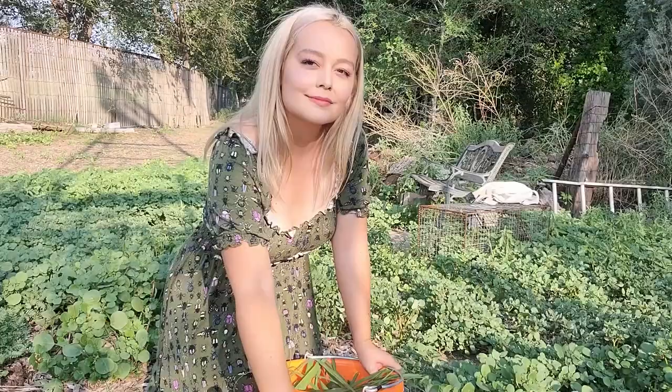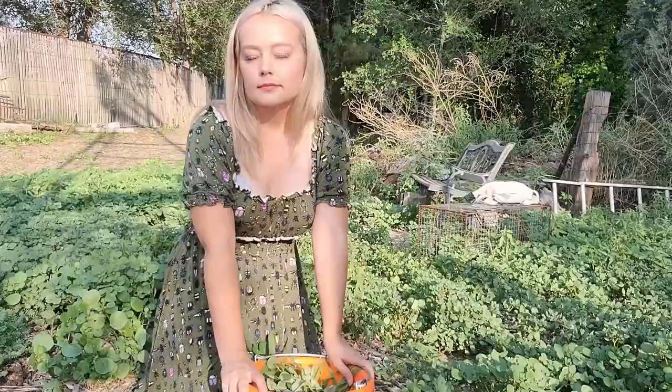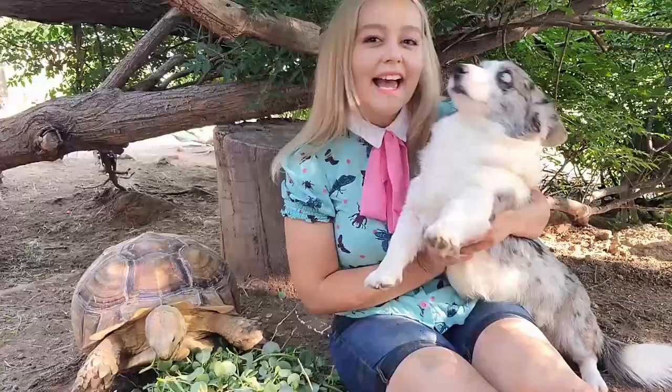I collect food for my tortoise by looking for plants that grow around the farm. Some important things to keep in mind: avoid any plants that have been treated with chemicals. Roundup will kill your tortoise, and you want to check that the area has not had any artificial fertilizers. Make sure the food you provide has been able to grow in a safe and natural environment.